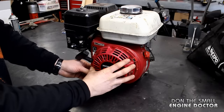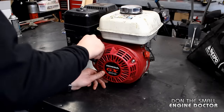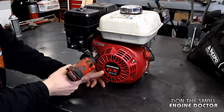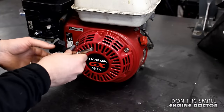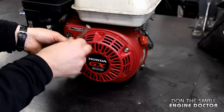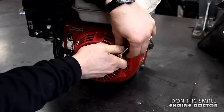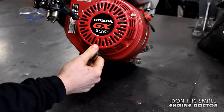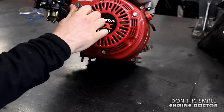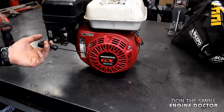Now what you need to do is reinstall your recoil. What I do is finish off the tightening by hand — just use common sense and put it on fairly tight. And that's all there is to fixing a limp cord, guys — it's that easy.